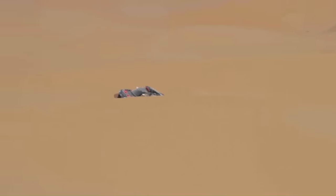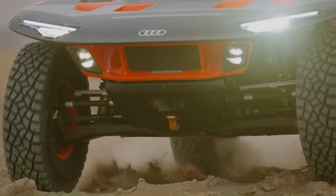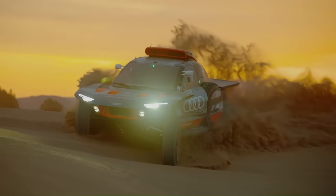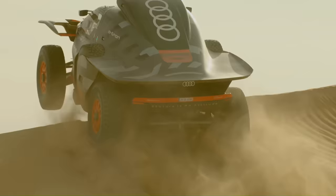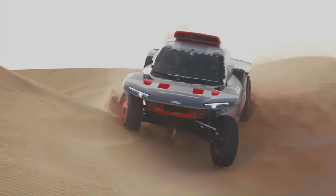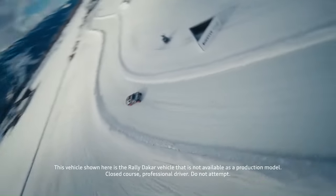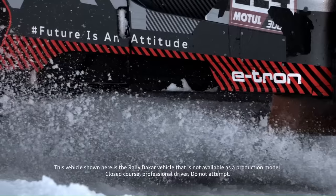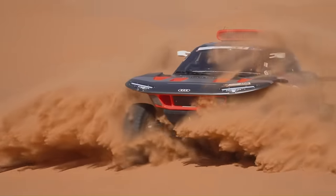The interior has been redesigned for easier operation, benefiting both the driver and co-driver. The RSQ e-tron E2, reminiscent of the legendary Audi Sport Quattro from the 1980s, marks the beginning of the second phase of the development program. With these advancements, the Audi RSQ e-tron E2 is set to take on future challenges in the world of rally racing.